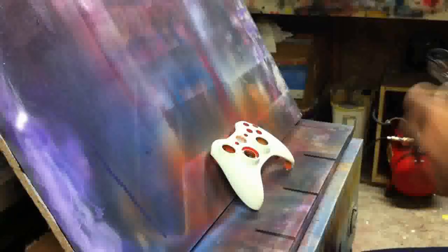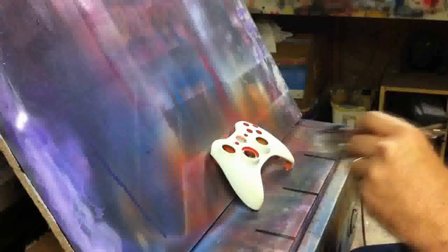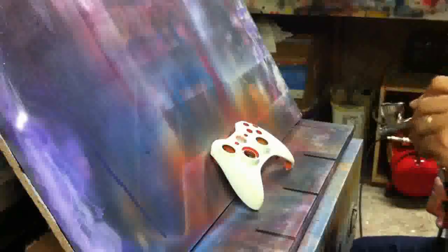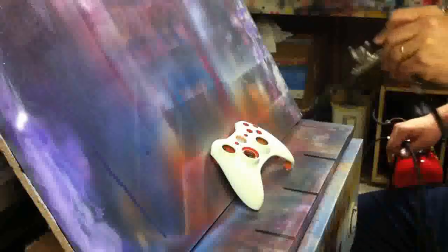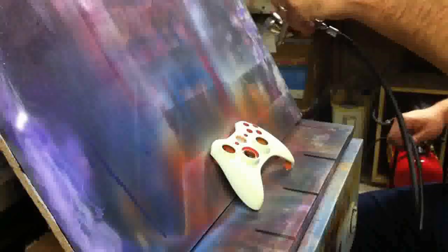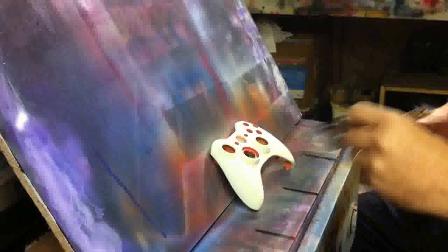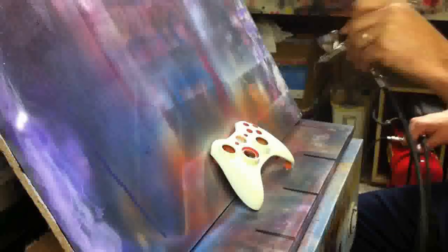So all I'm doing right now, I'm going in with some Auto Air sealer white. I've tinted that with some Auto Air semi-opaque flame yellow. Before these steps — another thing I didn't include in the tutorial — I've also washed the controller. I just use standard liquid dish soap. I've also sanded it with some 400-grit wet sandpaper.